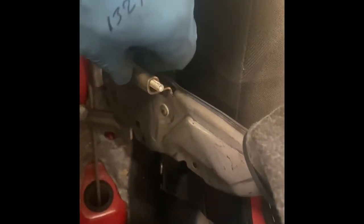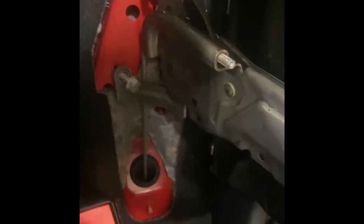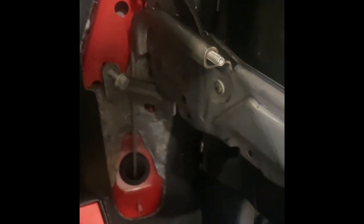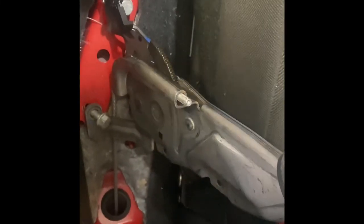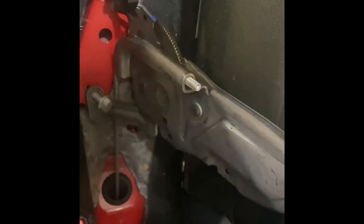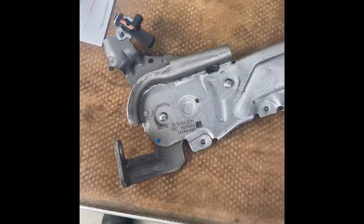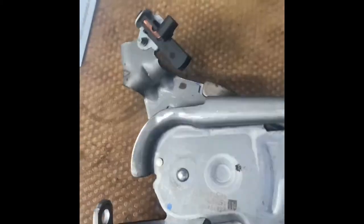There are two 13mil bolts to remove as well. Take the whole thing out completely, including disconnecting the handbrake switch. Now we've got the handbrake lever out — completely out of the car.